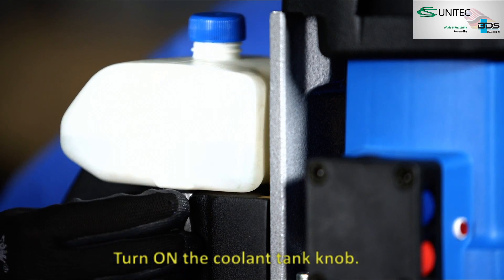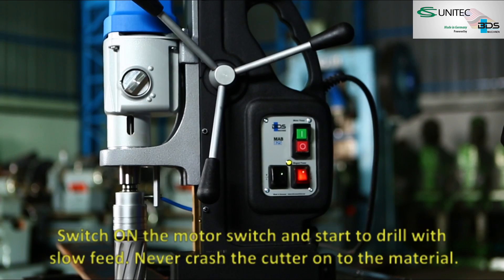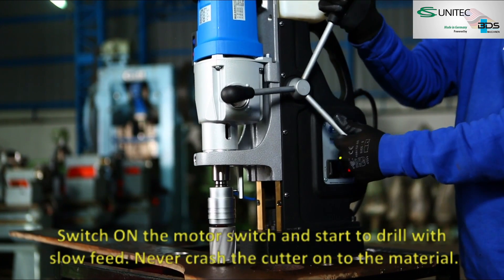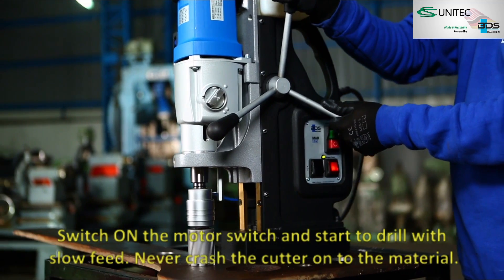Turn on the coolant tank knob. Switch on the motor switch and start to drill with slow feed. Never crash the cutter onto the material.